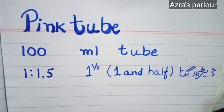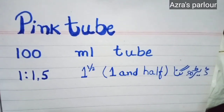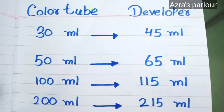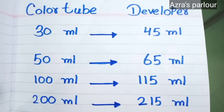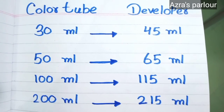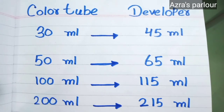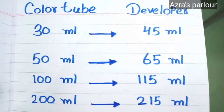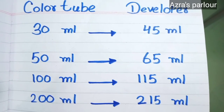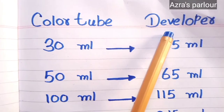Now let's talk about the pink tube. The ratio of this pink tube is 1 to 1.5. You have seen that the developer ratio for the yellow tube is double. The pink tube is 1 to 1.5, which means you use one and a half times the developer. If you are using the yellow tube, use double ratio. If you are using the pink tube, use 1.5 times the color quantity.